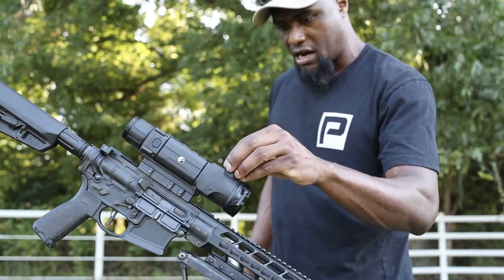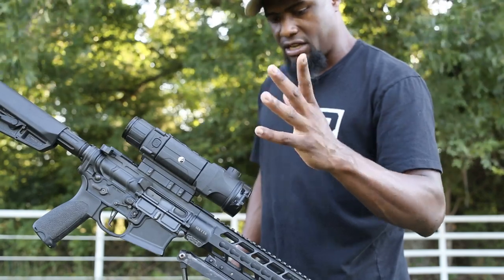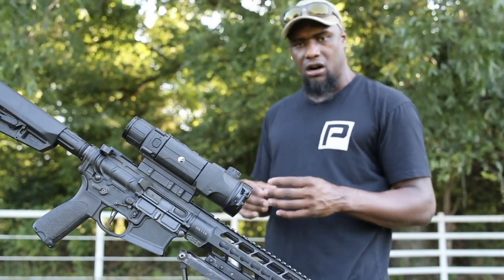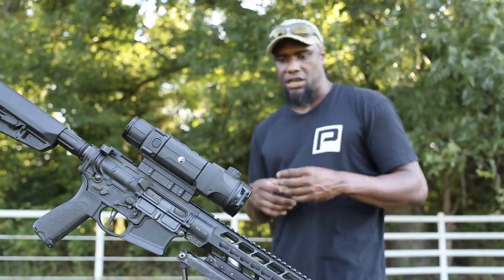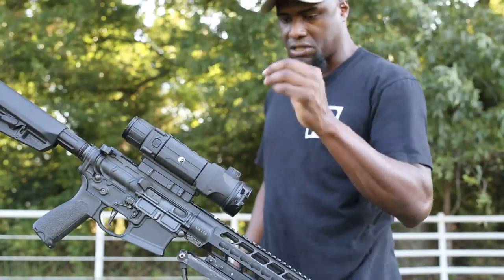The focus adjustment knob on top is pretty stiff — it doesn't really get knocked off. I usually try to get it focused within 100 yards. We usually get really close on these pigs and then I'm forced to focus it back, so you're constantly going back and forth with the focus.